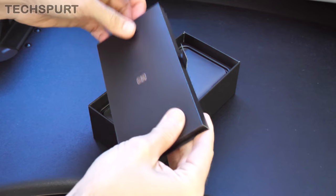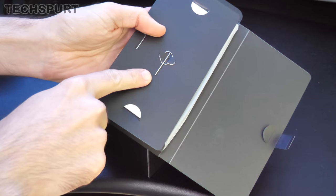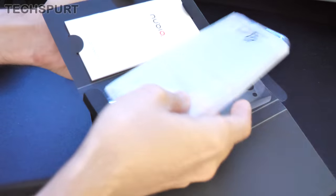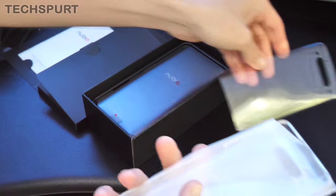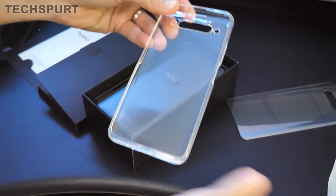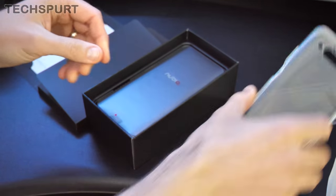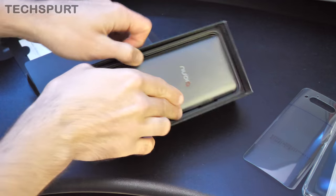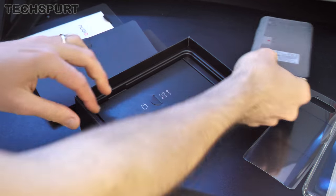So we've got some manual and quick start documentation here. Looks like you get a screen protector for the back end, because of course it's got a screen on that side as well. You've also got the option of a flexible transparent rubbery case, just to add a little bit of extra protection.